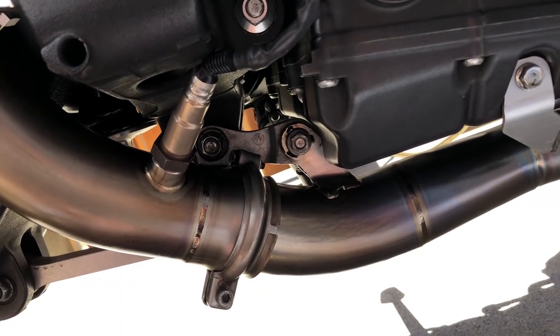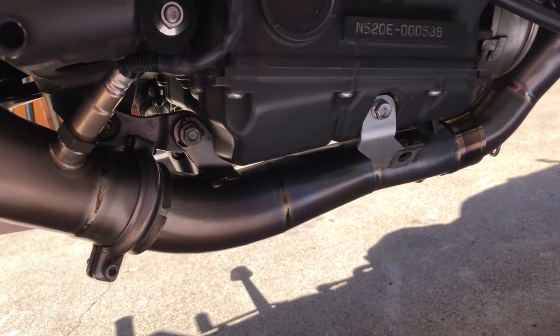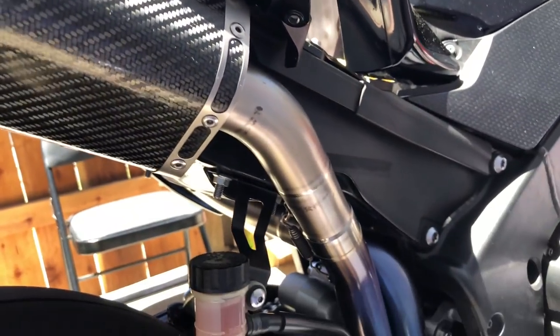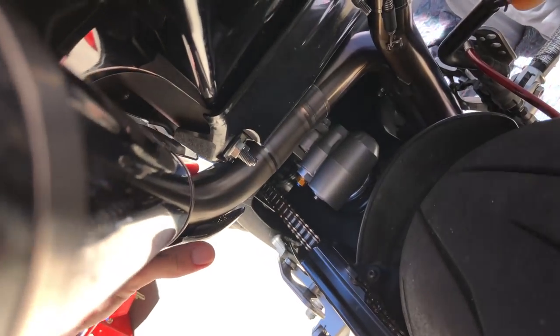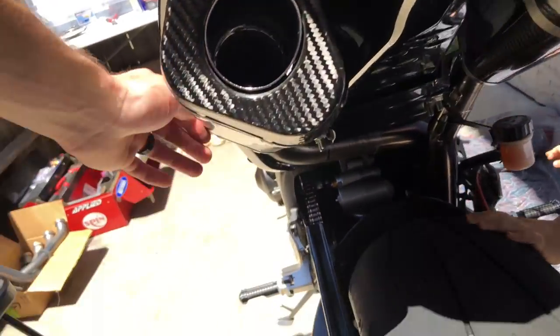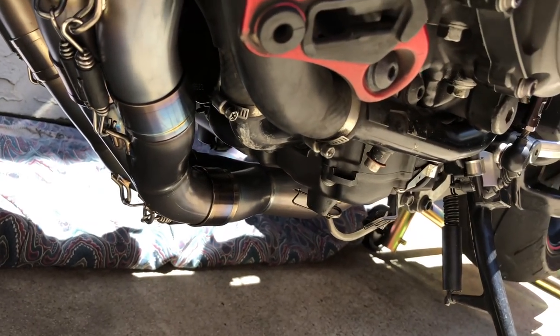As soon as you put the mufflers on with the springs, it just pulls it back up. I even called Graves about it — he said it should fit completely fine with no issues, and offered to have me bring it to their shop. Second complaint: the whole exhaust completely moves — that's kind of bullshit. It moves up and down, and you can see the whole pipe twist. I don't know if it's because the tolerance is too high. Maybe this is the price I pay for getting something used.